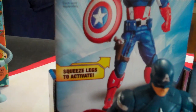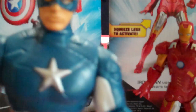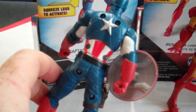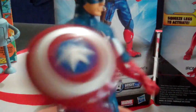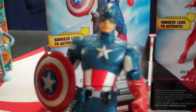It pretty much tells you to squeeze the legs to activate, and that's on all of them. So we'll start with Steve. You've got the joint in the leg, so there's no articulation in the feet. You can actually raise the arms, and on Steve you can actually move his head side to side. But the main action comes from the shield, so you've got a weapon there as well. There's the back of the figure. We'll squeeze the legs as it says, and you'll hopefully see Steve's shield spinning around as if he was throwing it. So that's the action figure there.